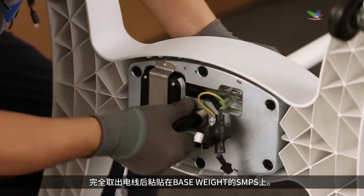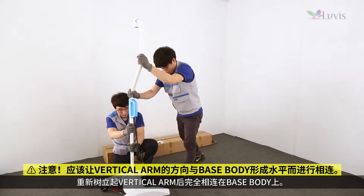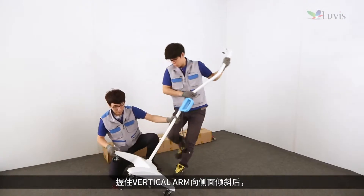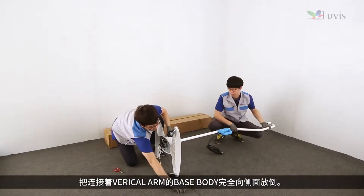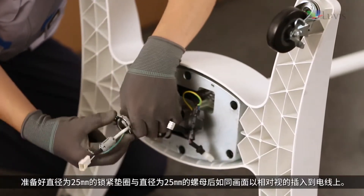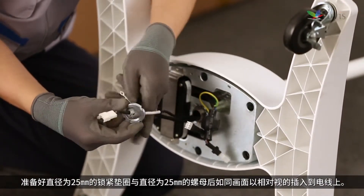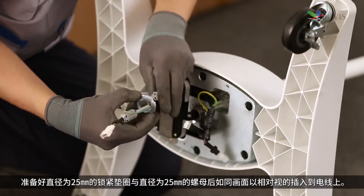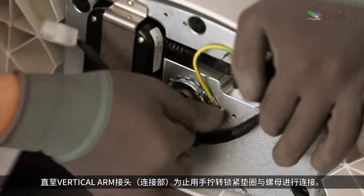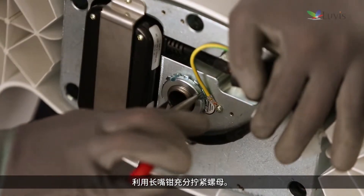After completely pulling out the wire, crimp it to the base weights SMPS. Put up the vertical arm straight again and completely connect it to the base body. Hold the vertical arm, tilt it to the side, and lean the base body to the side where the vertical arm is connected. Prepare a lock washer (25mm diameter) and a nut (25mm diameter), face them to each other, and insert them onto the wire. Rotate the lock washer and nut up to the joint part of the vertical arm and fully tighten the nut using long-nose pliers.